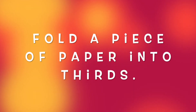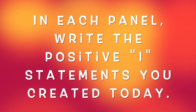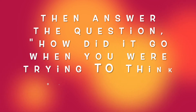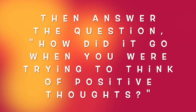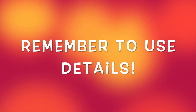It's time for today's journal prompt. I want you to fold a piece of paper into thirds. In each panel, write the positive I-statements you created today: I can, I am, and I wish. Then I want you to answer this question: How did it go when you were trying to think of positive thoughts? Was one positive thought easier or harder than the others? Remember, use details. Thank you so much for creating machines and exploring the Positive Thinking Production Factory with me today. See you next time!